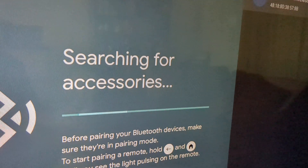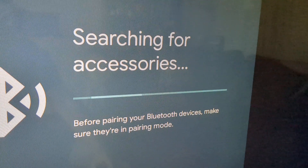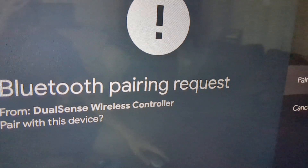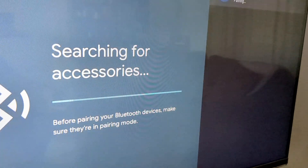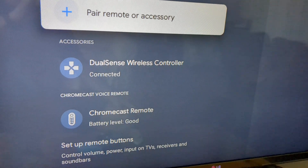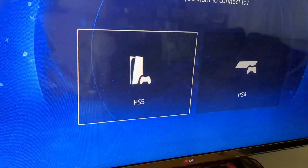It's going to find the DualShock — just hit the button on your remote so it'll start pairing. It should be flashing. You'll have the Bluetooth pairing request come up; hit the button on your remote, hit Pair, and there you go. Now your DualShock should show up so that you can use it with the PS Remote Play app.